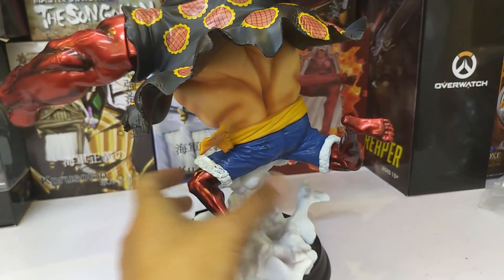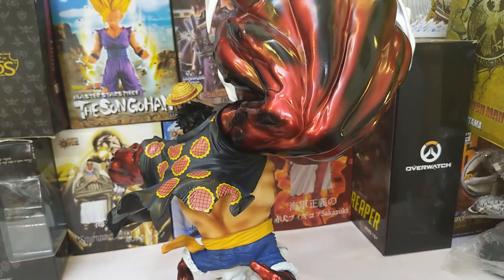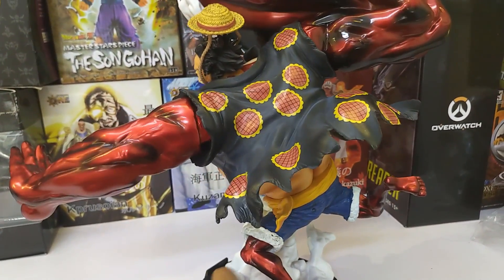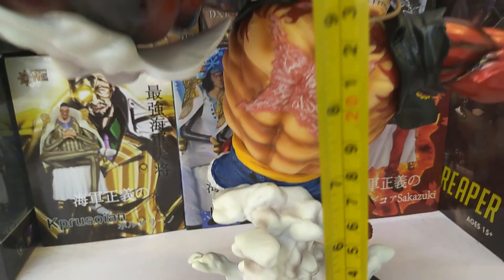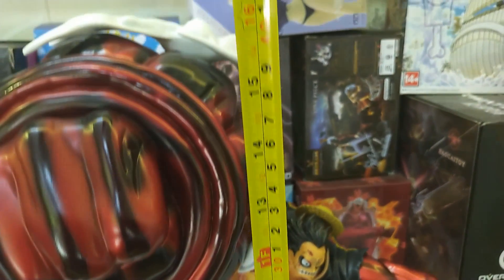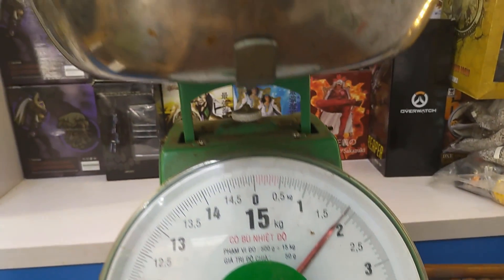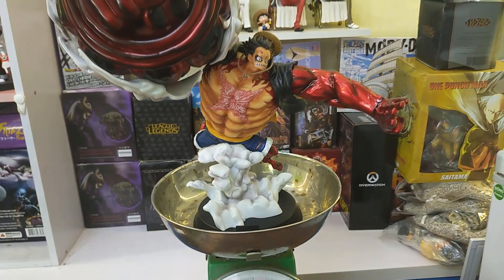Luffy is very popular, but there are many people who don't get to read the story online. The Luffy Gear 4 Snake Man XXL has a tall height of 40cm and a weight of 2kg — this is a large size figure, but the price is very affordable.